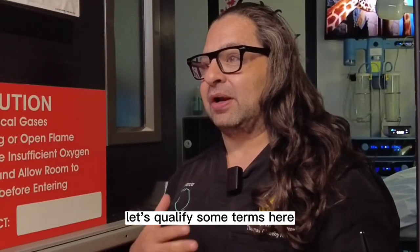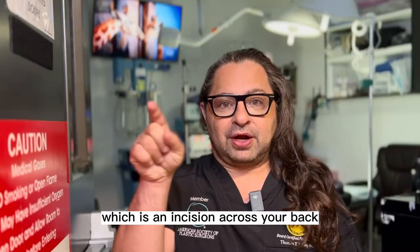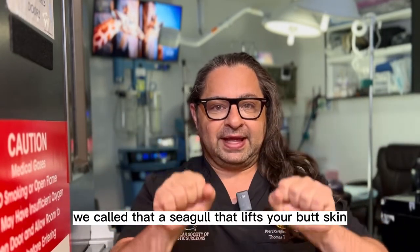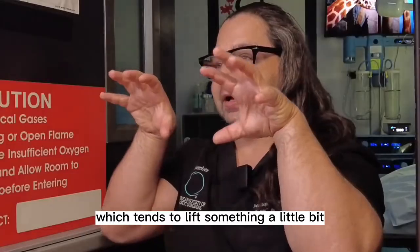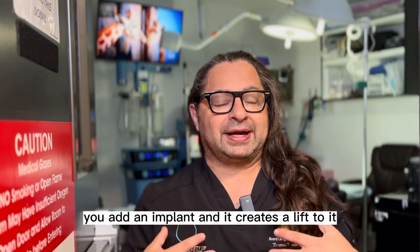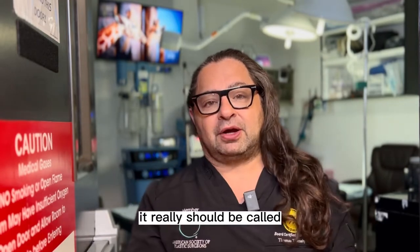All right guys, let's qualify some terms here. BBL means Brazilian butt lift. Back in the day, instead of getting a true butt lift — which is an incision across your back into the interior crack of your gluteus and back across your back, called a seagull, that lifts your butt skin — the Brazilians decided to call it a lift because they're actually adding volume, which tends to lift something a little bit. You can see that in breast augmentation where the breasts are a little droopy: you add an implant and it creates a lift, one to two centimeters, maybe three. So that's how Brazilian butt lift got its name. It really should be called Brazilian butt fat augmentation, but I digress.